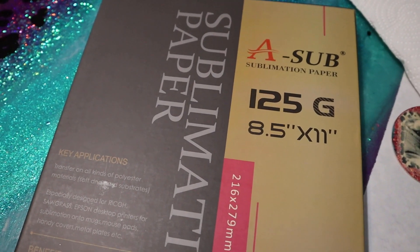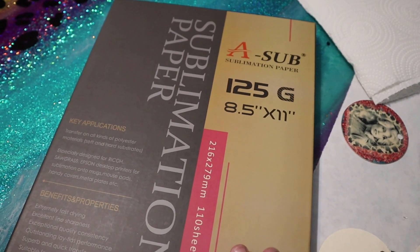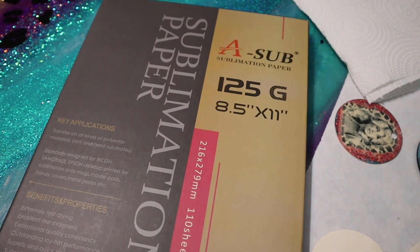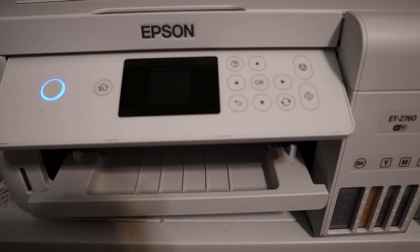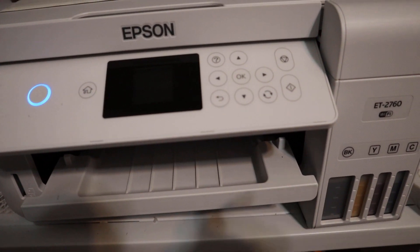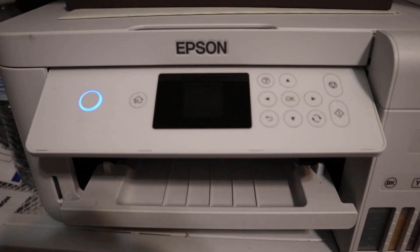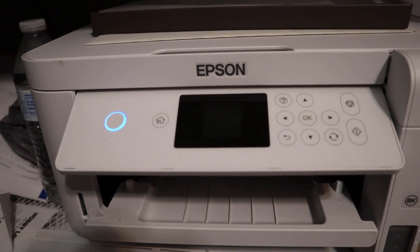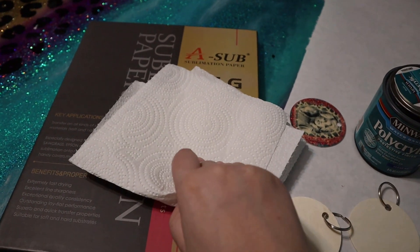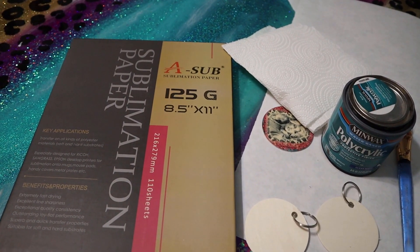You're also going to need your sublimation paper. I really like the A-Sub paper brand — I always buy mine off Amazon. I've tried a couple of different brands and they weren't terrible, but I always find myself going back to A-Sub because I get the best results with it. You're going to need your sublimation printer. This was a regular Epson EcoTank 2760, but I converted it into a sublimation printer, so now it's designated solely for sublimation projects. And at the very end we'll be using some wet paper towels or a damp washcloth. Alright, let's get started!